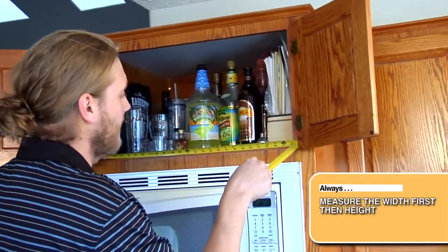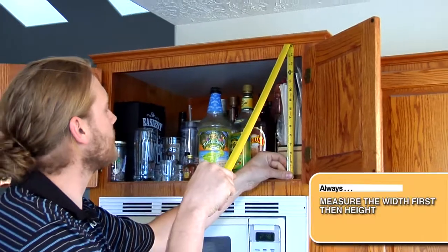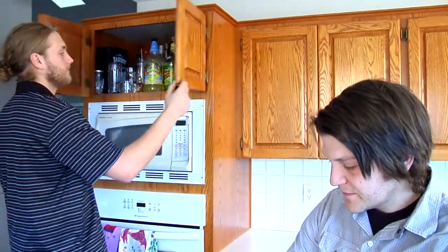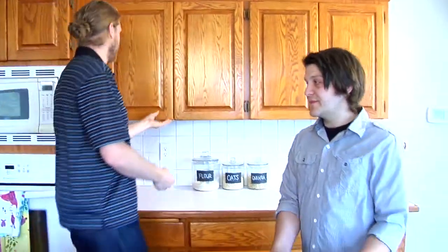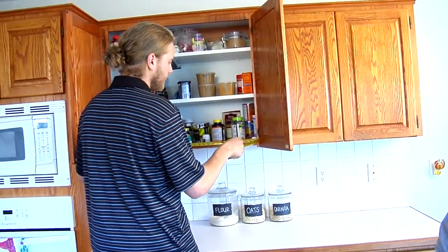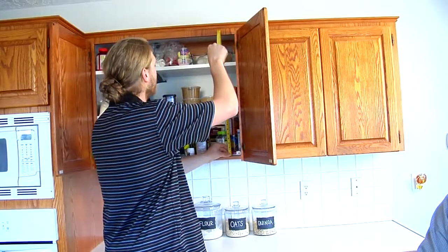The width is 25, then we go to the height — 13 and three quarters. It's important to always do the width first because that is how we determine, as far as factory standard, which way the grain is going to go. The next cabinet is 31 and a quarter by 26 and a half.